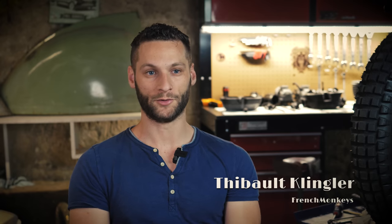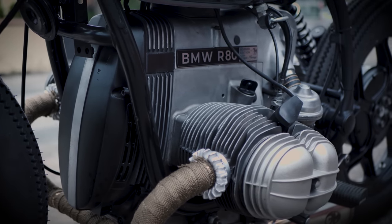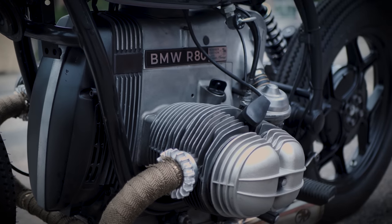On the level of the motor, we are passing from the aesthetic of a series 7 motor to a series 6 motor. We changed the rocker cover, we changed the air filter, the starter cover — it gives it a lot more round, a lot more beautiful look.